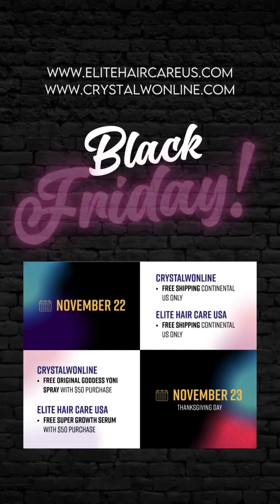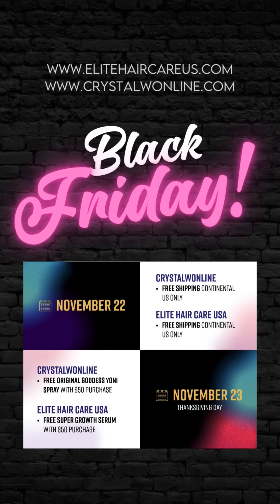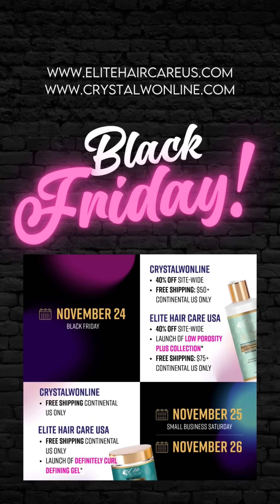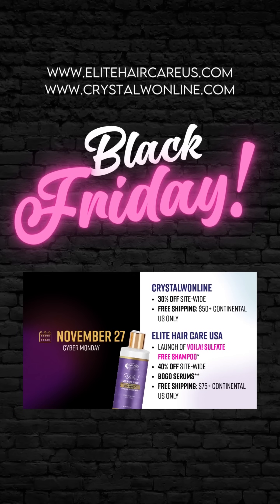November 22nd is free shipping day for the Continental US on both Crystal W and Elite Hair Care. November 23rd is the pre-launch of our Low Porosity Collection plus a free gift with any purchase over $50. Black Friday is 40% off site-wide and the official launch of our Low Porosity Collection. Over the weekend is the drop of our curl defining cream, and November 27th is our Cyber Monday sale and the release of our sulfate-free toning shampoo.